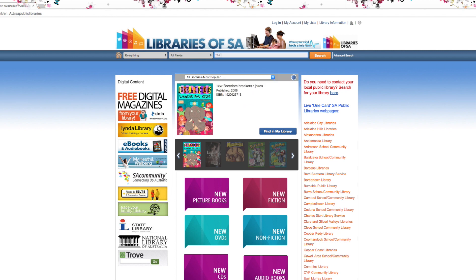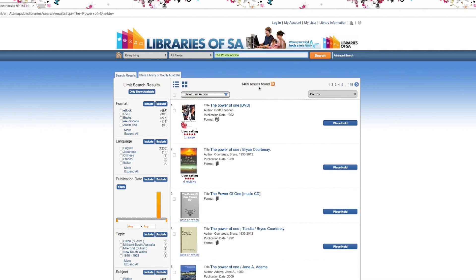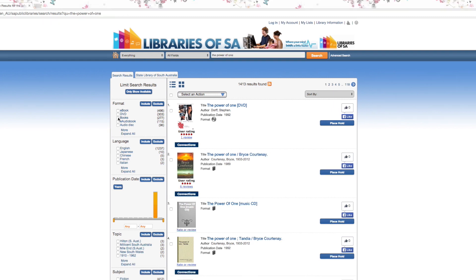In the search box, type the title you're looking for. In the left-hand column, you can refine your search. Click Format Book. When the title appears, next to each title, an icon will appear.